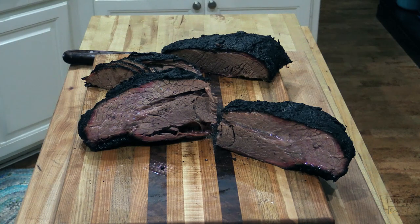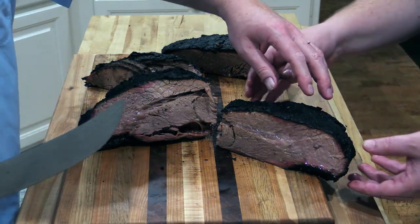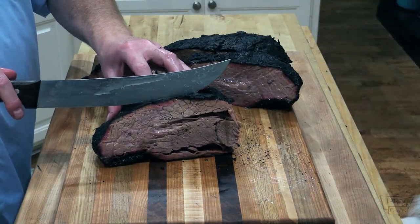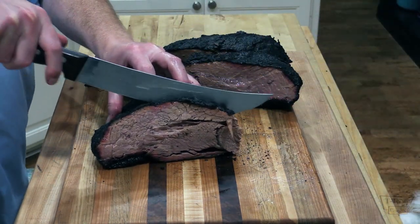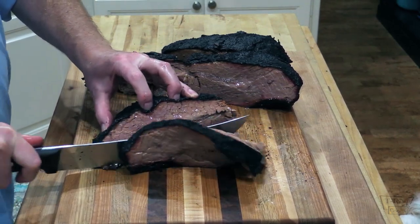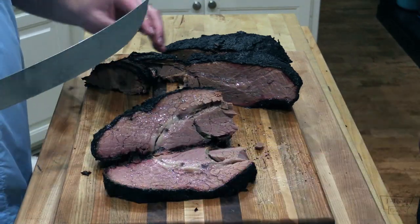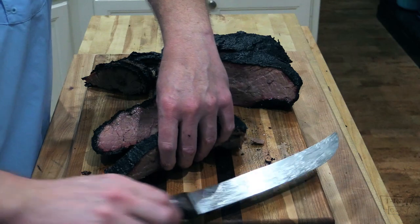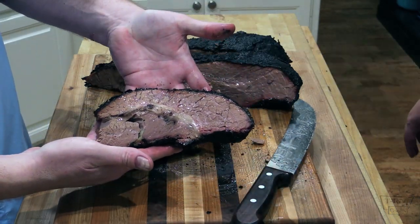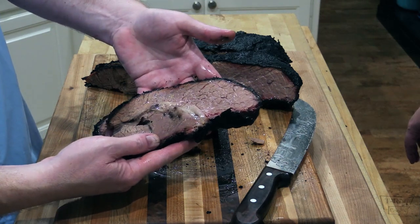Let's get a slice of this. Man, my mouth's just salivating right now. This has more of the point. I'll cut some of this for you, folks. Oh my word. Holy cow — goodness gracious, folks. This is my wife's favorite part. Mine too. I don't know if you can see the juices just flowing out of this. That is awesome right there.